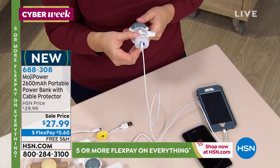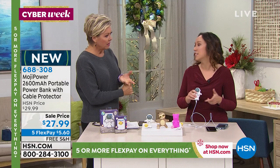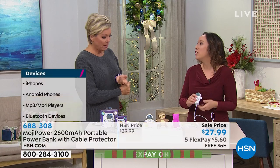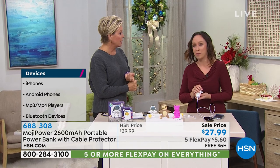So how do we connect this — is it compatible with Android? Android, Apple, smartphones, smartwatches, digital cameras — you can plug it into anything that's small and portable and electronic, earphones even.